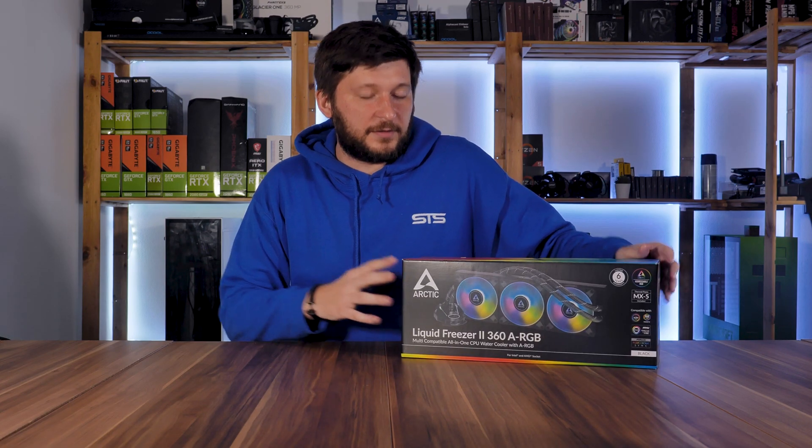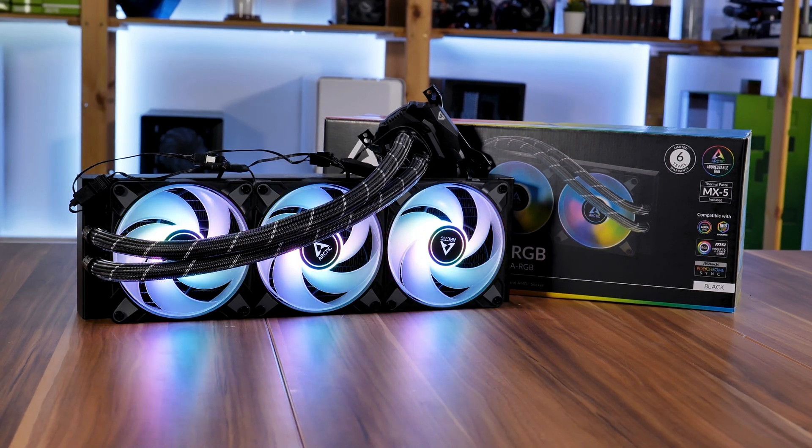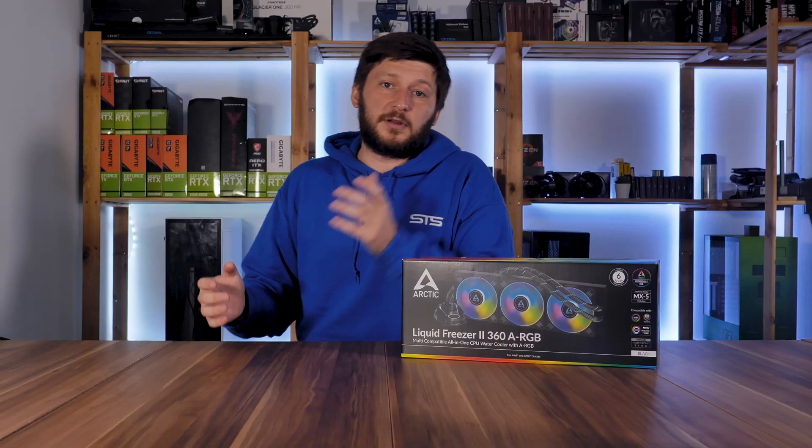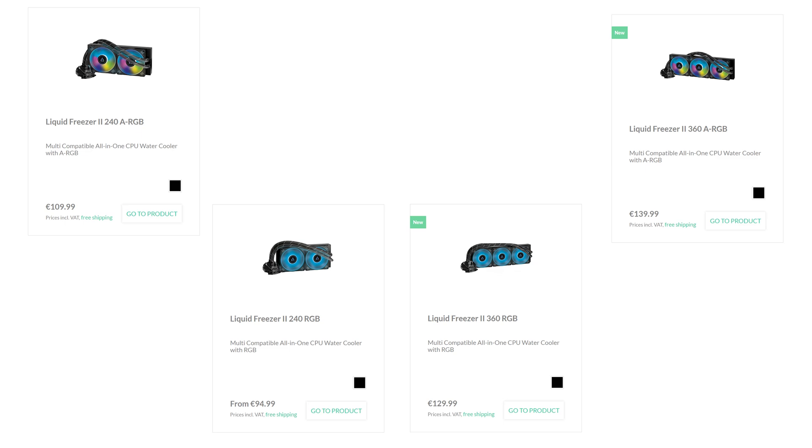This is Arctic's newest addition to the Liquid Freezer lineup — the Liquid Freezer 2 360 ARGB. In total, there are four different variants of this cooler: a 240 or 360 size, each of which comes in RGB or ARGB versions.